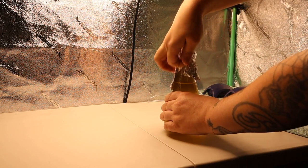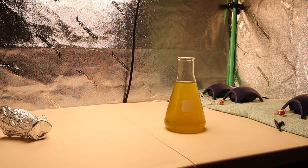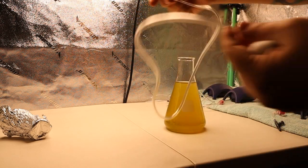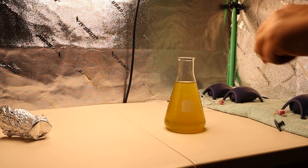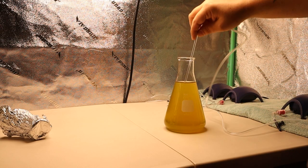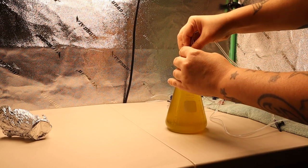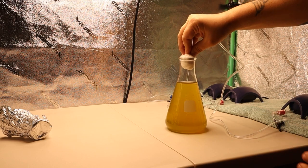Now let's get this culture going. I'm going to remove the cap — I've got brand new rigid airline tubing and a piece of airline. I'll just stick this in here and add some cotton swabs just to hold it in place.